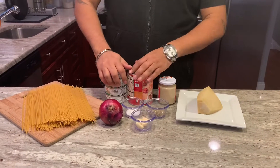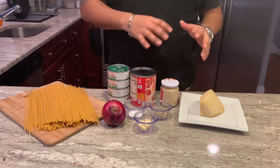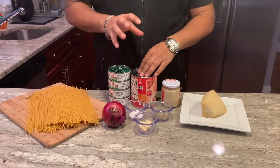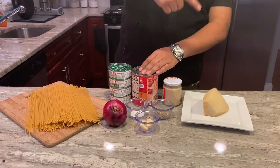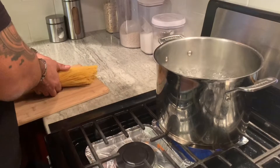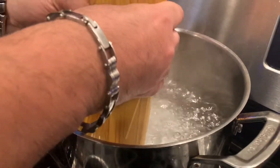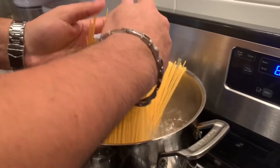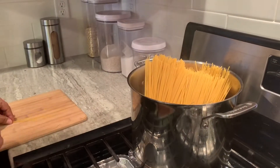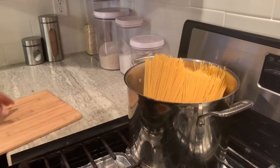I know it sounds weird to most of you guys. Everybody's used to spaghetti and meatballs and stuff like that, but once you taste this flavor you're going to like it — it's really, really good. So let's get started. Boiling water with oil and salt — you want to add the pasta to it. Be careful. So we have the pasta, let that get started, and then we'll start off with the tuna fish and the sauce.